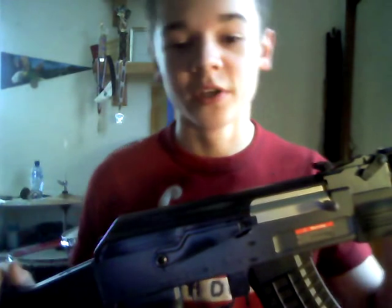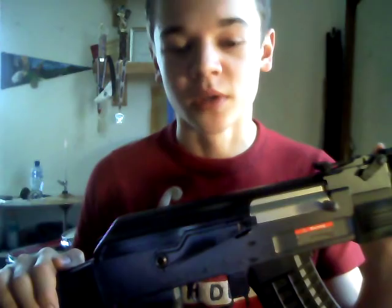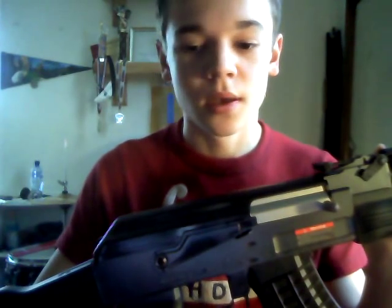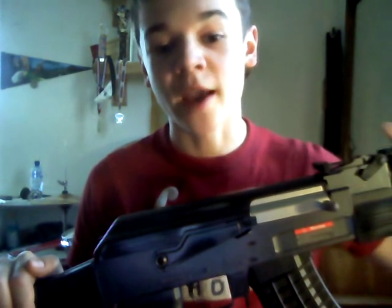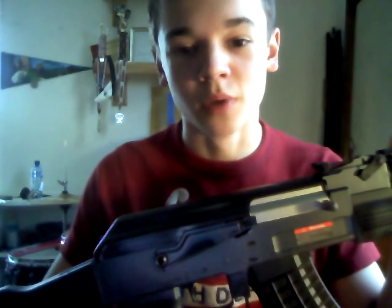Either way, very good gun. I would definitely recommend buying it. I've enjoyed this for almost half a year now — just a great gun to have. I'm David, and I'm concluding my review of the JG Tactical AKP. Thanks for watching. Please rate and comment.